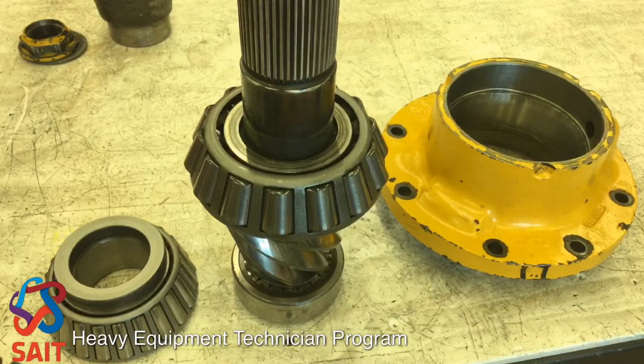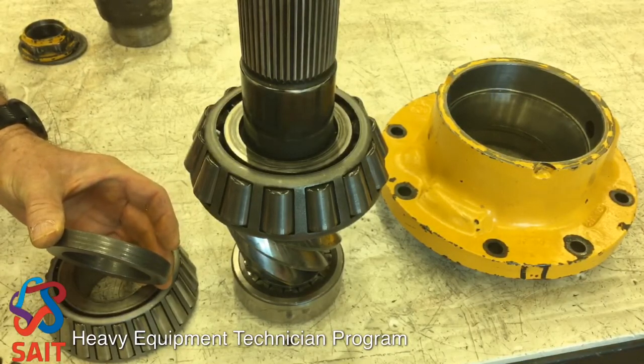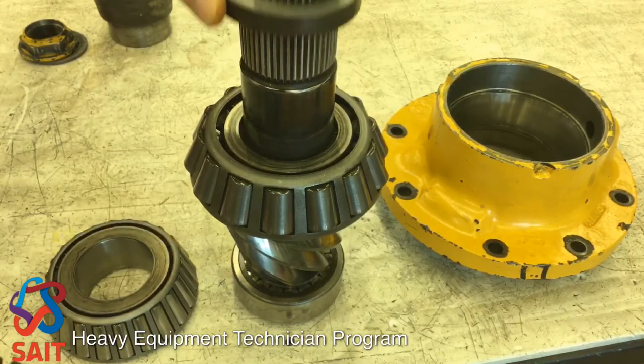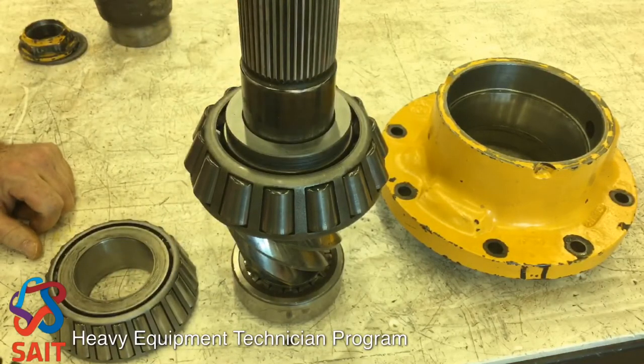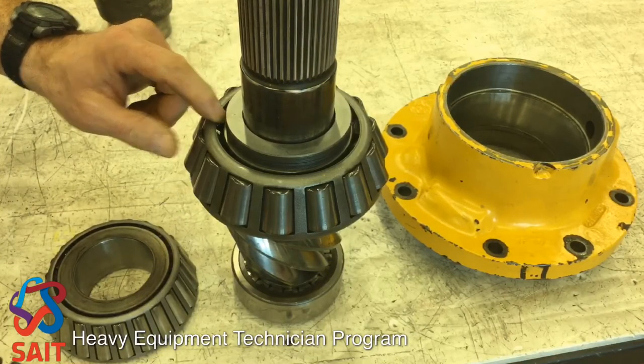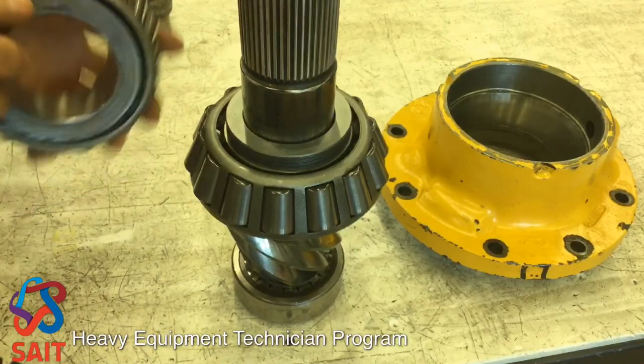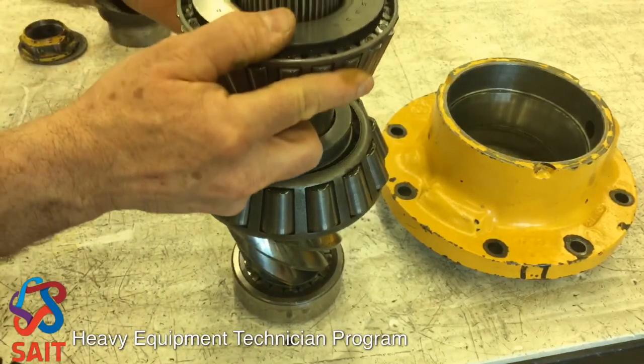Usually, the first step when assembling a differential is to establish our pinion bearing preload. To do this, in heavy equipment, we use a selective spacer. This spacer is, in this case, 511 thou thick. It actually goes between the inner race of the inner bearing and the inner race of the outer bearing, like this.